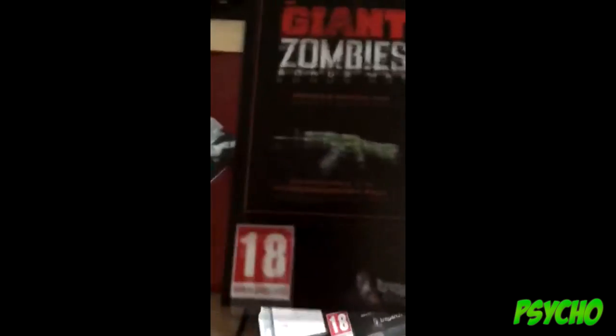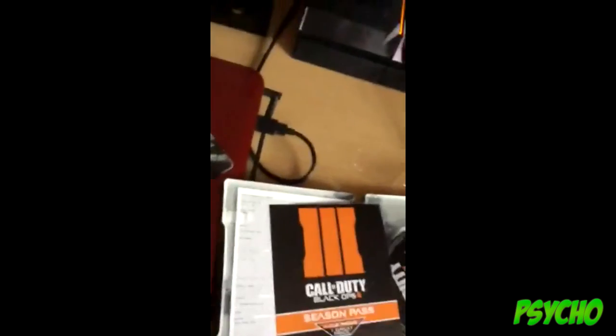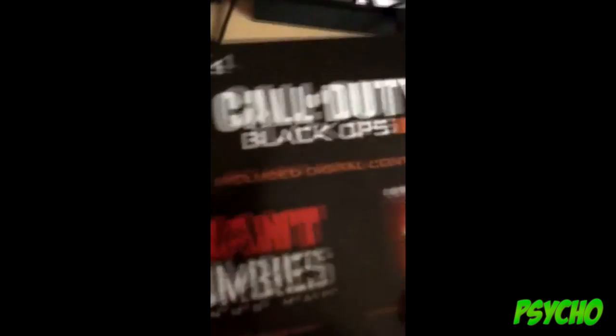I've got some codes for the weaponised 115 camo pack and the cyborg, which are both in backups too. It's just the code. And the giant zombie map.